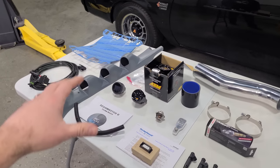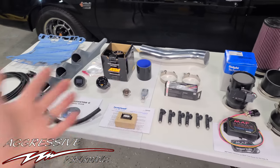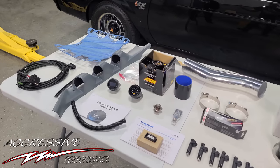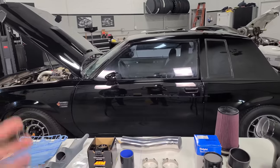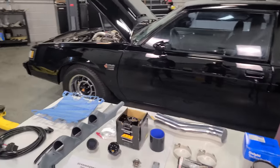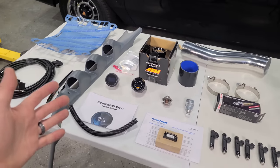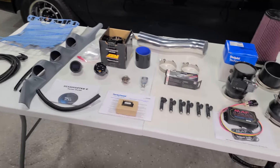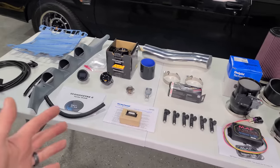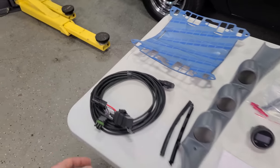Big thanks to Aggressive Performance. They're my neighbors in Michigan and they provided most of the parts you see here. These guys are the Turbo Buick specialists — if you need anything Turbo Buick related, they pretty much have it all. They have like 20 or 30 of these cars at their shop at any given point in time. Very nice people. They love the series and wanted to help out. Big thanks to Aggressive Performance — I'll leave their link down below.